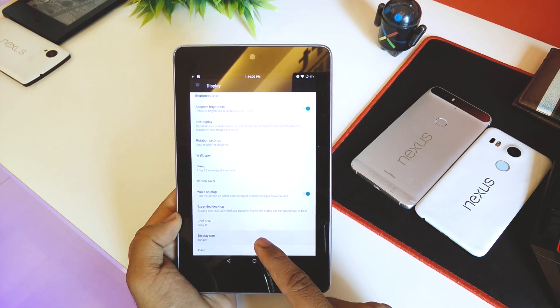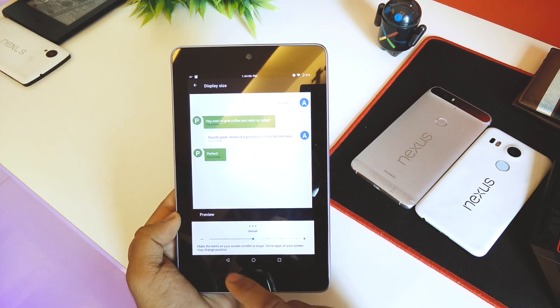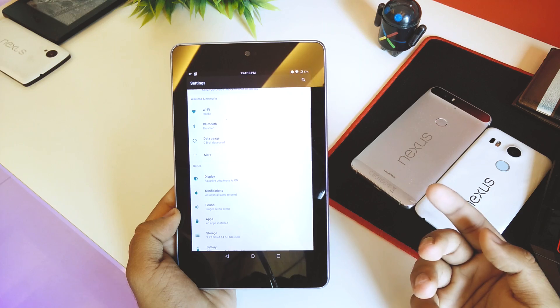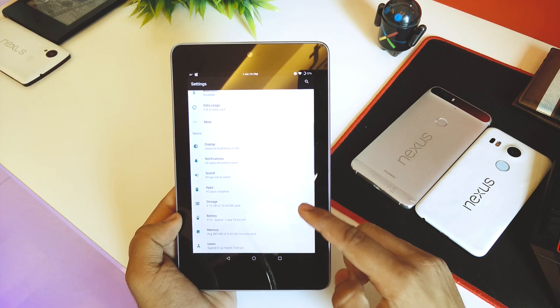In display size you can make things smaller or bigger as needed — it's a neat exclusive feature in Nougat itself that you won't find in Marshmallow. Going down we have notifications, sounds, apps, and storage — this is a 16 GB model.